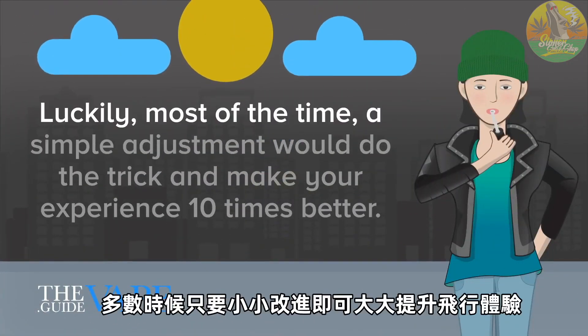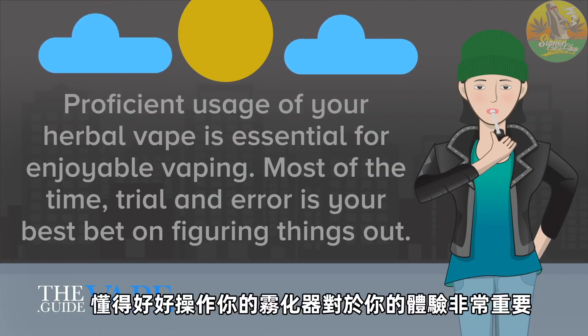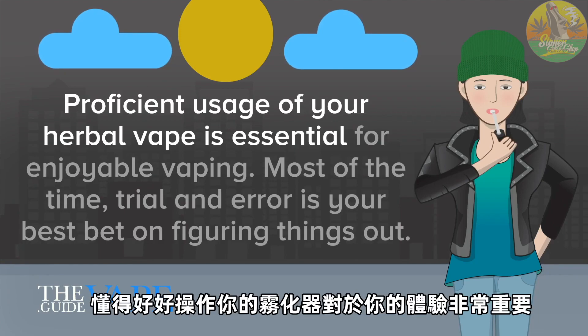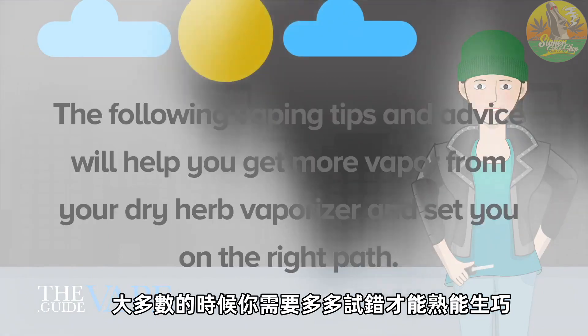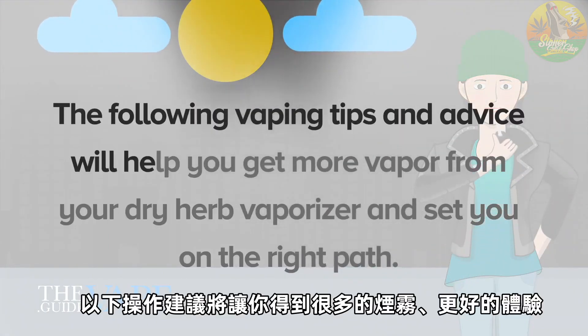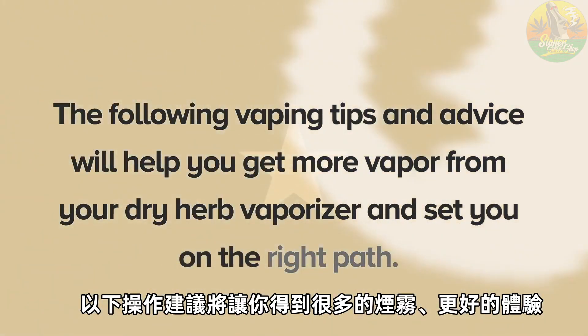Luckily, most of the time, a simple adjustment would do the trick and make your experience 10 times better. Proficient usage of your herbal vape is essential for enjoyable vaping. Most of the time, trial and error is your best bet on figuring things out. The following vaping tips and advice will help you get more vapor from your dry herb vaporizer and set you on the right path.